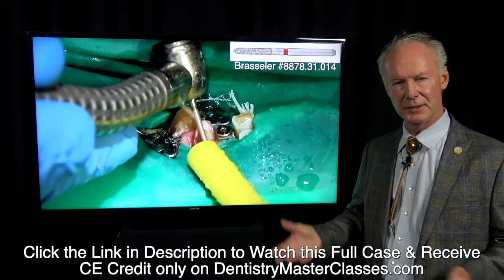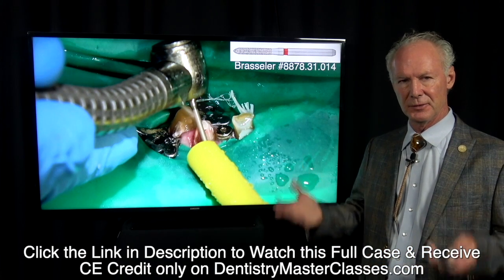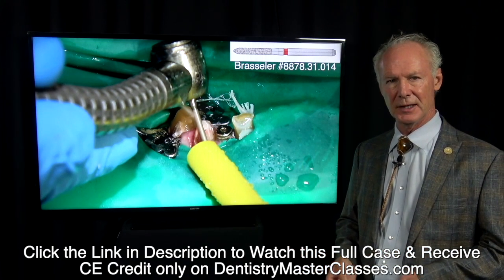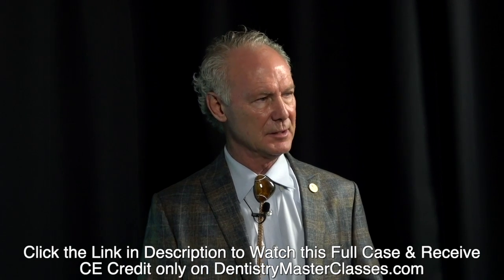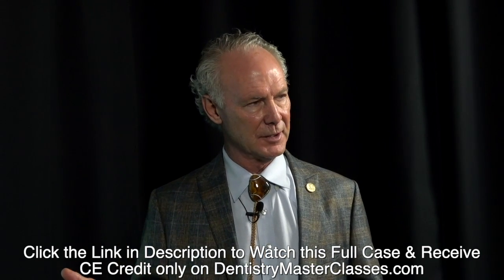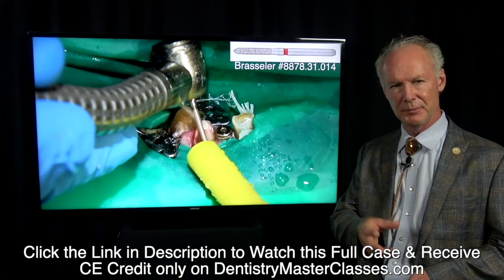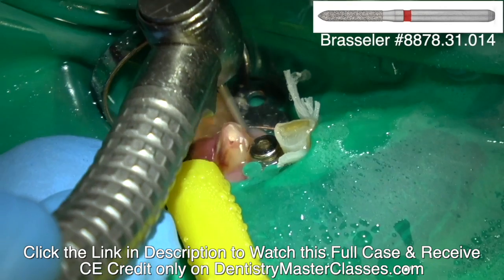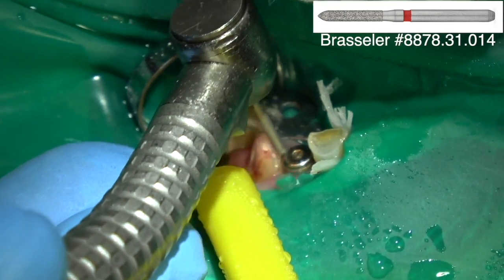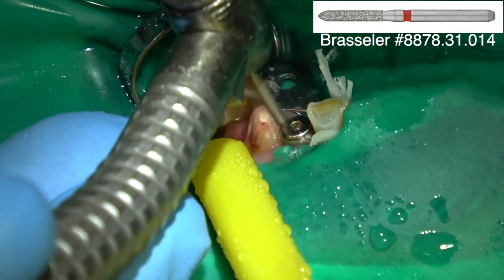Especially in one of these comprehensive cases, if you know how to do good endo and the tooth is hyperemic — meaning it's very sensitive before the procedure — the crown prep is not going to make a tooth less sensitive. If anything, it's going to be more sensitive. So do the endodontics at the same time you do the crown.